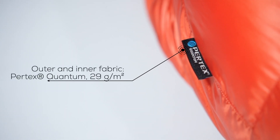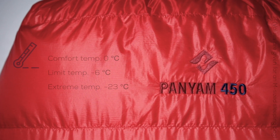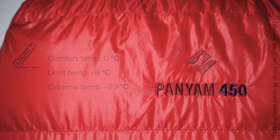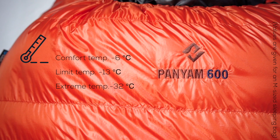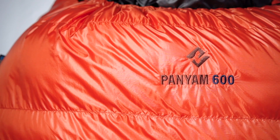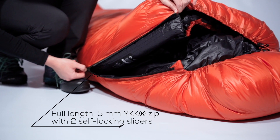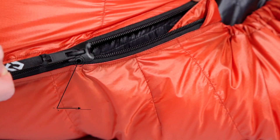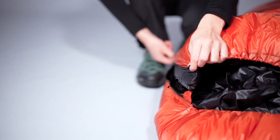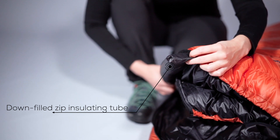Our Panyams are made with the use of a down-proof and breathable Pertex fabric. They're filled with 450 grams or 600 grams of 850 fill power ethically sourced down to keep you warm. A full-length 5mm YKK zipper lets you regulate the temperature inside, and a full-length down-filled zip-insulating baffle doesn't allow for colder air to come inside.